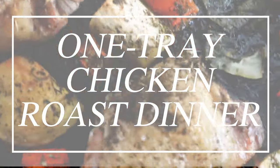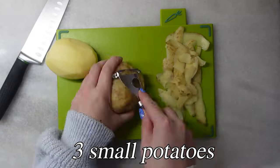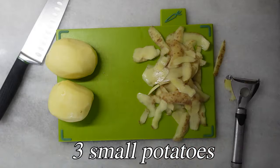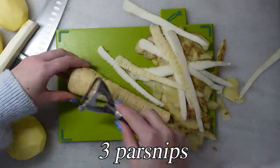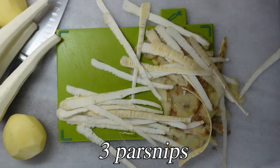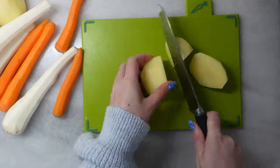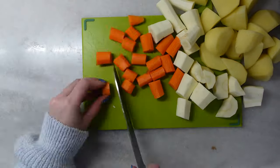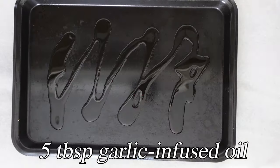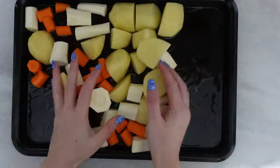First I peeled my potatoes and all my veg — I chose potatoes, parsnips, and carrots. I like all my root veg. They were very thin so I did quite a few. Then I just chopped them all up into reasonably big chunks because they'd be in the oven for a while. Then I drizzled some oil onto my tray, put all my veg on, and just massaged it in so everything had a bit of oil on it.